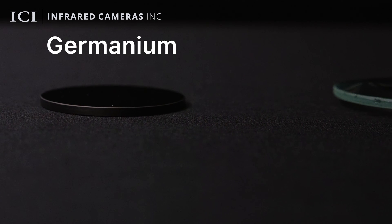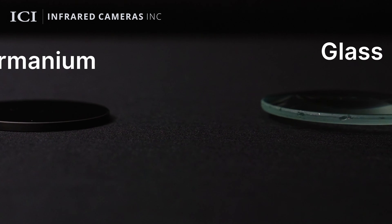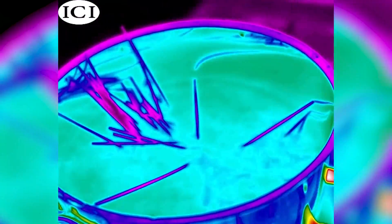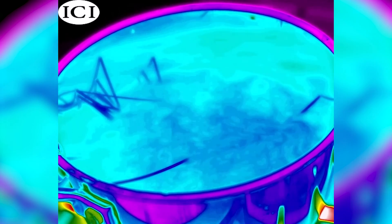A specialized enclosure with germanium could be manufactured to compensate for this, as germanium allows for the passage of radiant energy and is non-reactive with water. However, even if you had a specialized enclosure for an infrared camera, water, like plastic, does not transmit radiant energy. Water has its own radiant energy, therefore making it impossible for infrared devices to see into or through water.